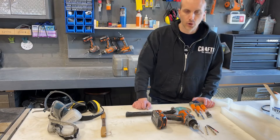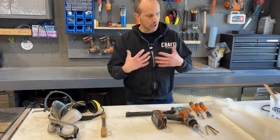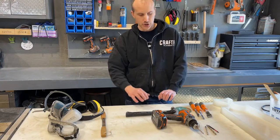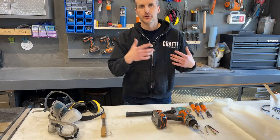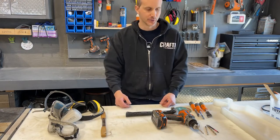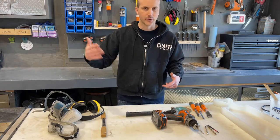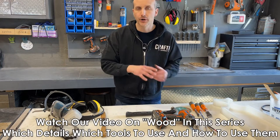Coming back to the bench, I want to talk about wood prep — specifically live edge wood prep, because a lot of these resin and wood projects use live edge, or natural edge, wood. You cannot keep the bark on the wood when using it with resin. In general, you don't want to keep the bark because it's eventually going to expand, contract, dry out, and fall off, and it's going to look terrible. So you need to be able to remove that bark.